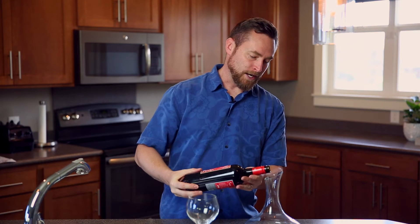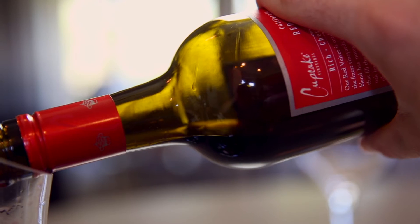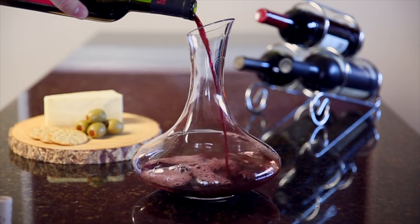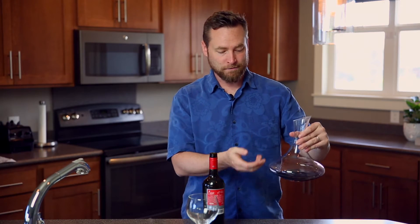Then, as you pour it into the decanter, keep your eye on the neck of the bottle. And if you start to see any particles building up in here, pull back on your pour before they fall into the decanter. The other great thing this decanter does is the dramatic slope of the neck here will help catch any other sediment that might have built up.